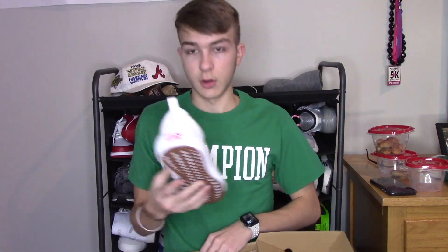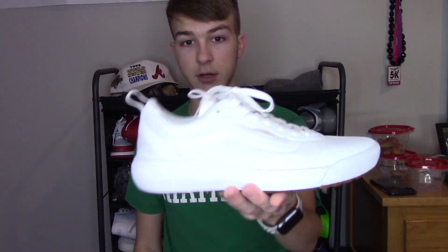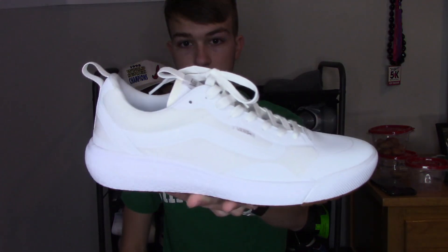So just opening the box — right here we have the all-white Ultra Range EXOs. Since I've been working at Vans, my eyes have been opened to this shoe. It's honestly a really good shoe, a really nice shoe. I tried it on — it's not gonna be on-foot today just because I don't really think people like watching that.